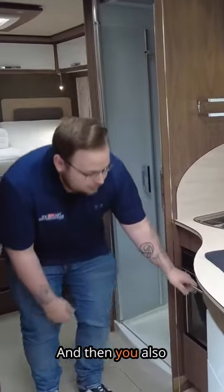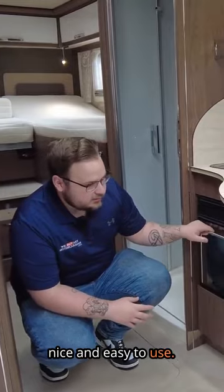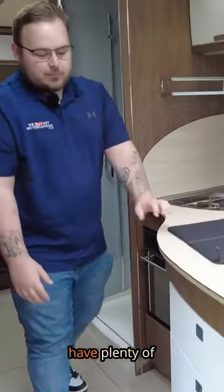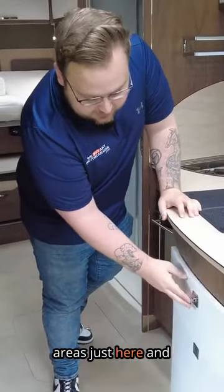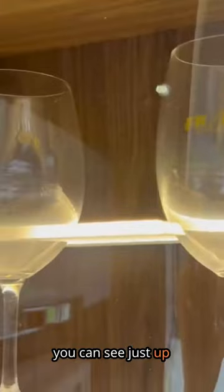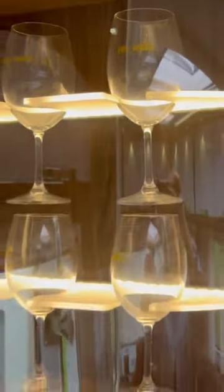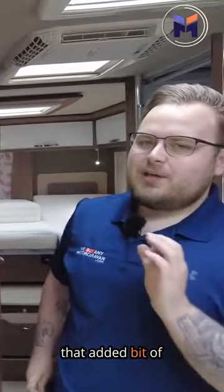And then you also have your Thetford oven here, which is nice and easy to use. But again, you do have plenty of cabinetry, so you've got your main areas just here and it's a lovely soft close. And as you can see just up here, this is where the lovely Frankie glasses come from, and I think it's just that added bit of look.